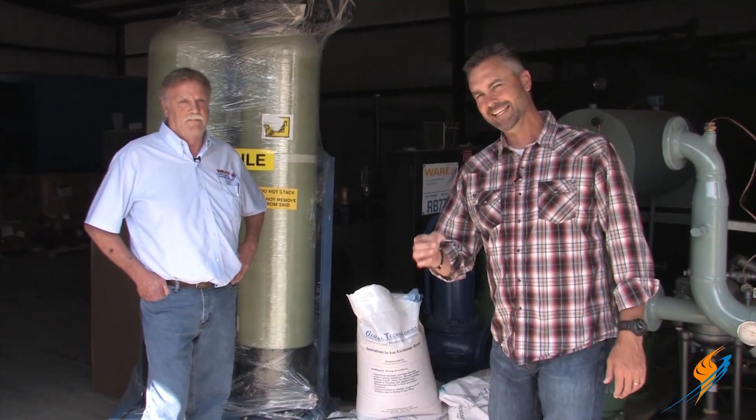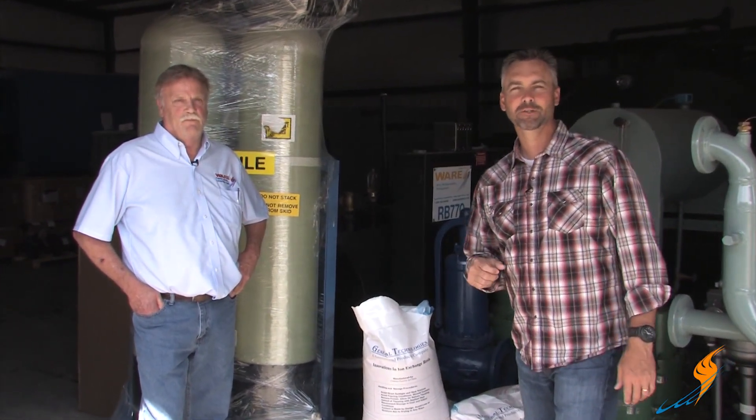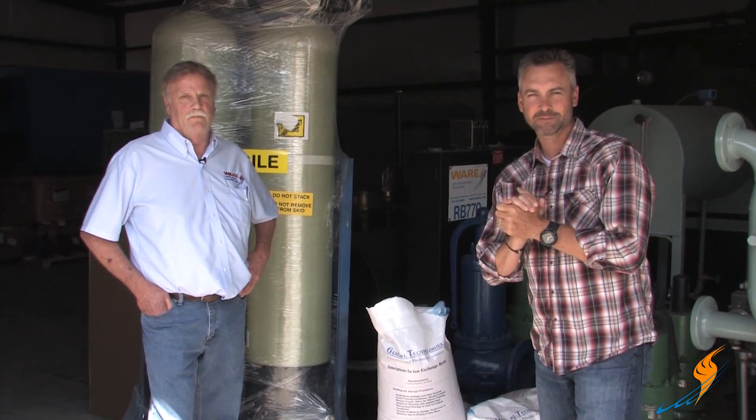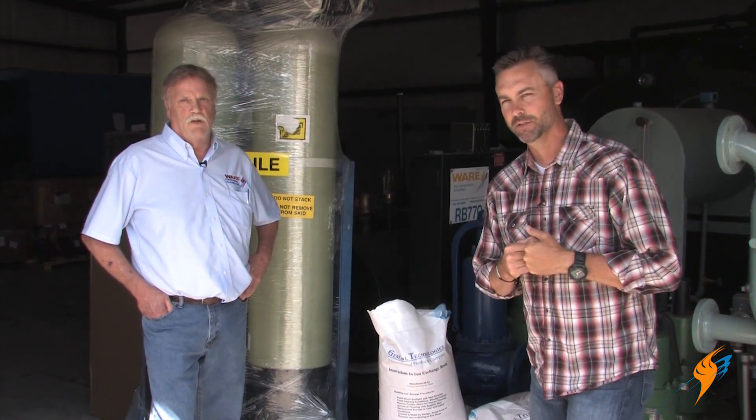Steve Duvall, Rental Technical Support in our rental division, has been with the company for many, many years. He is the guy behind the phone — that voice when you need to call and get technical support on the rentals. He obviously has a lot of years of experience in the boiler industry.